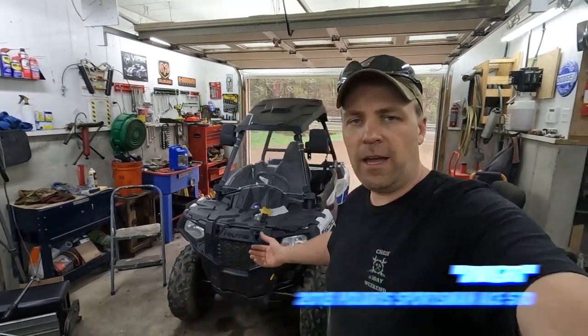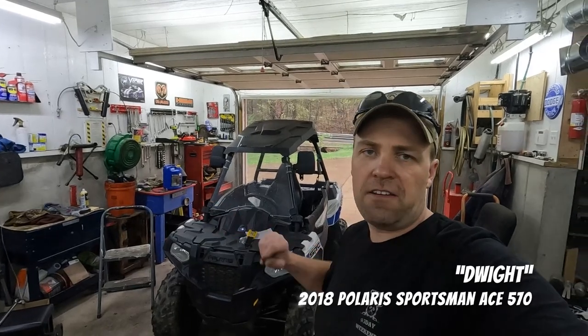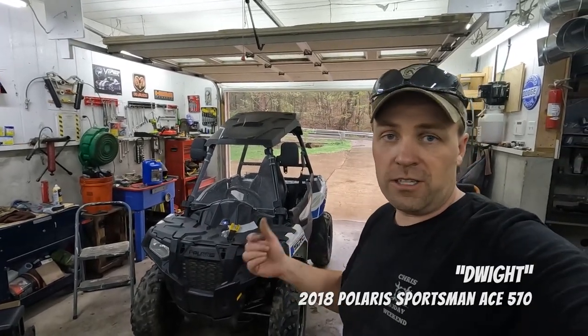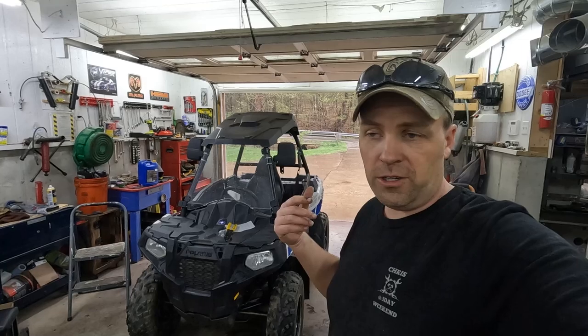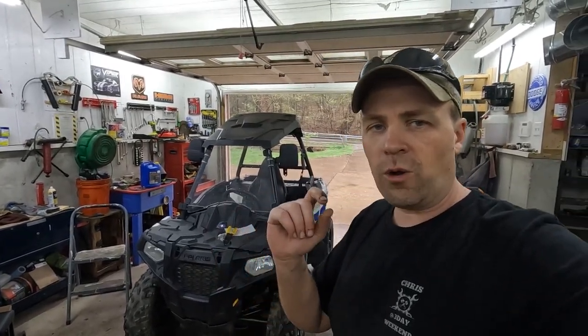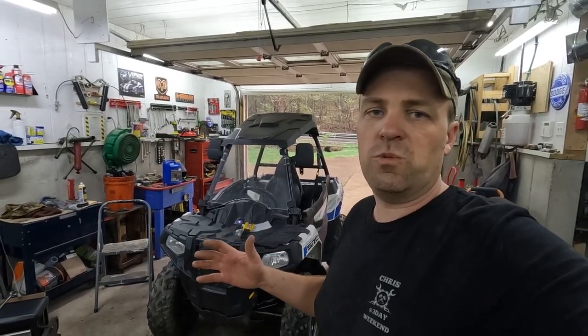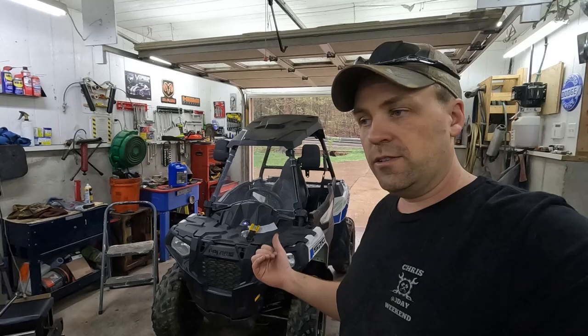Welcome back to 3-Day Weekend. I'm back here with Dwight. This is our 2018 Polaris Ace 570. We have a valve issue. I started last week — if you haven't checked out part one, go check it out. The valve lash was too tight, so the valves were open. The thing wouldn't start — it cranks, sputters, just will not start. So that's what we were working on to try to fix that no-start issue.